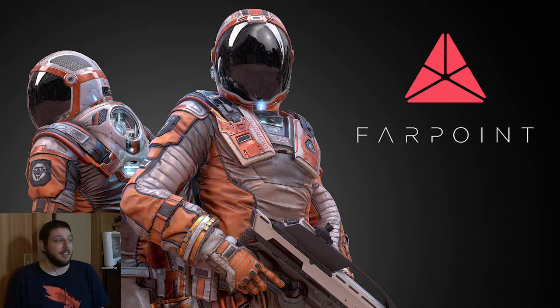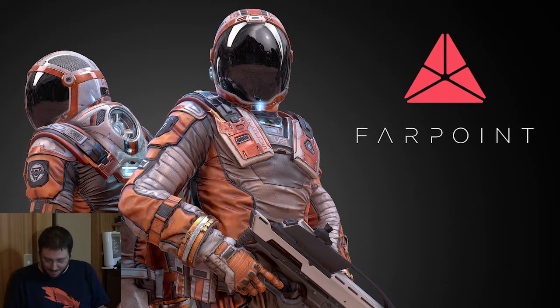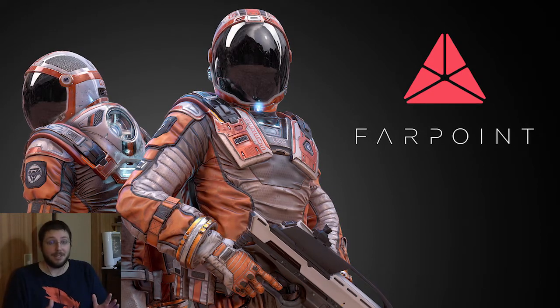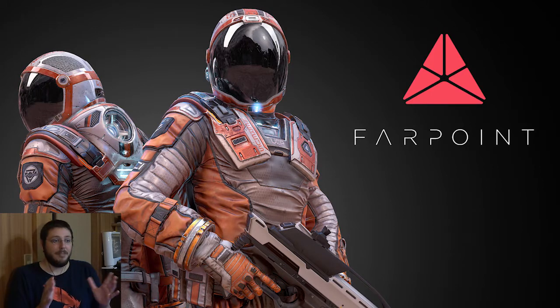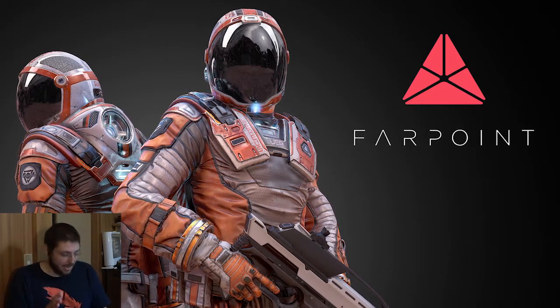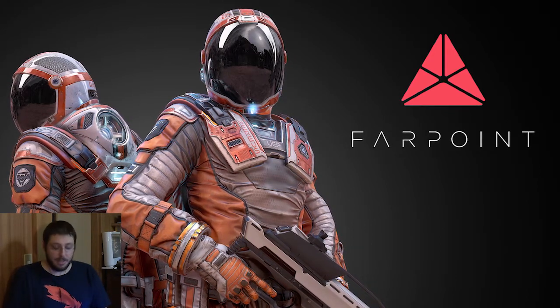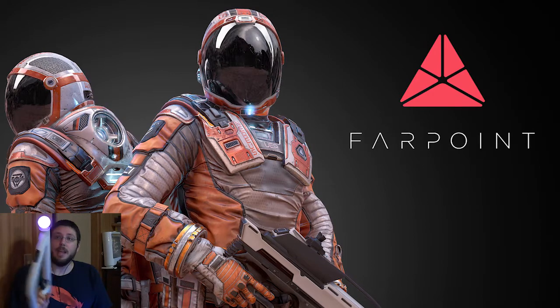Hello guys, welcome to a very interesting and very experimental let's play. I'm probably not going to do a whole series because this is a pain to set up, believe me. As you can see, I am sitting at a very weird angle because we got the Aim Controller.